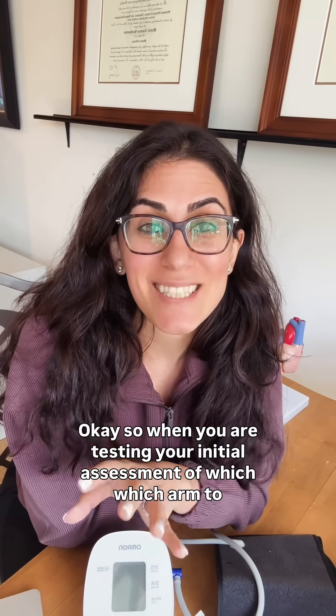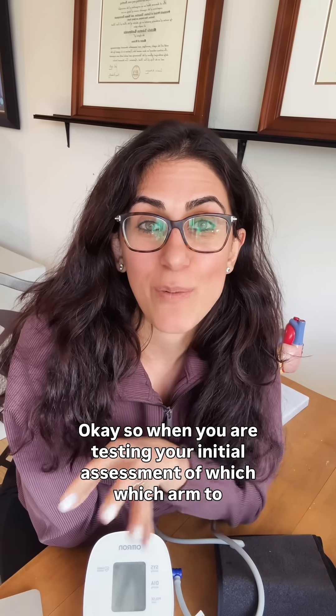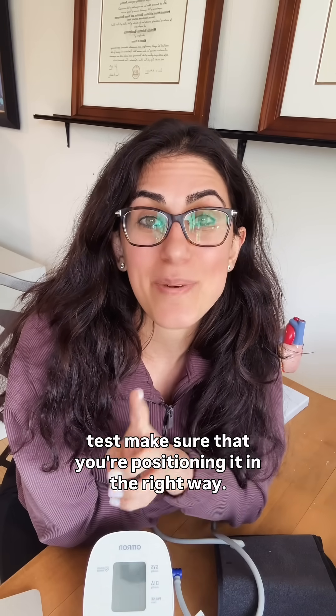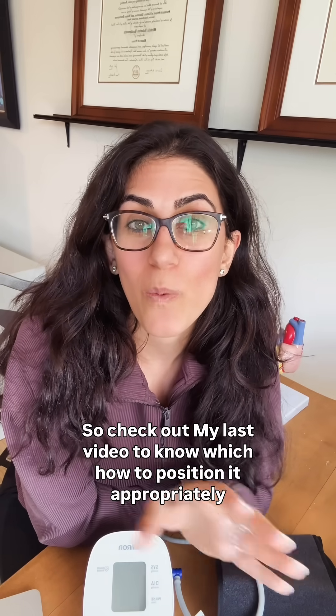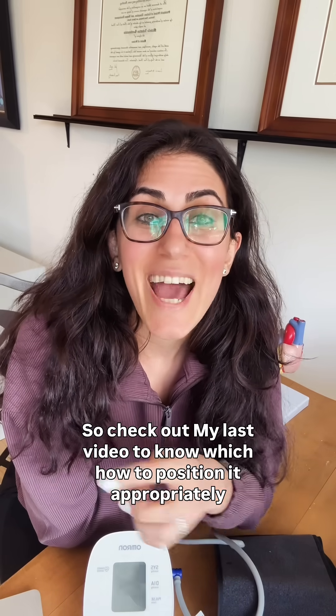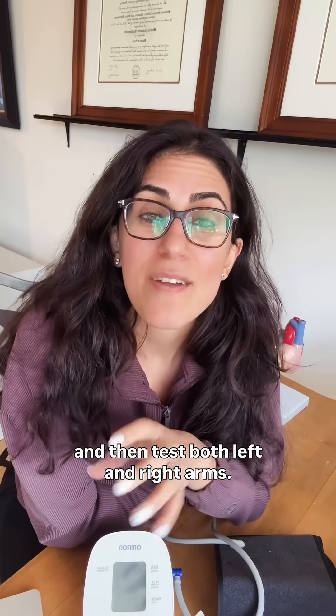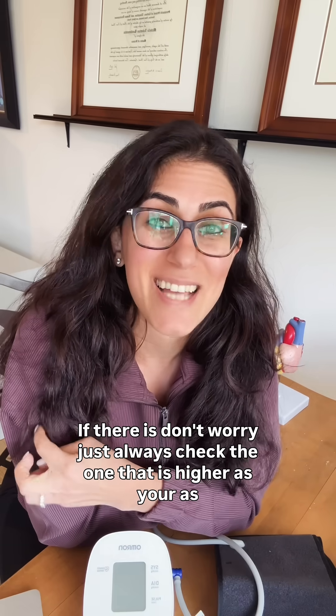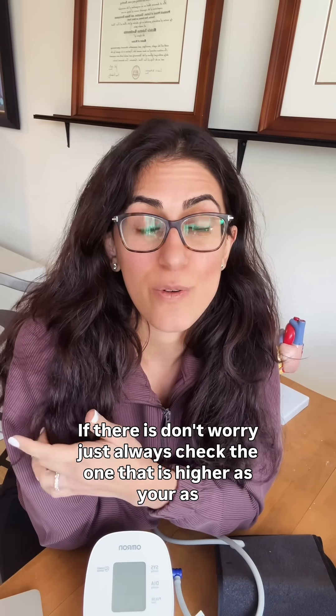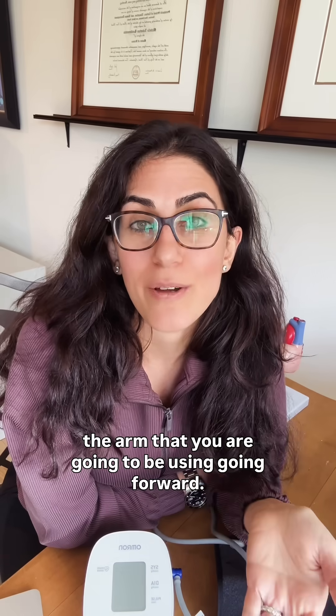When you are doing your initial assessment of which arm to test, make sure that you're positioning it in the right way. Check out my last video to know how to position it appropriately, and then test both your left and right arms. There may be a slight difference between the two — if there is, don't worry. Just always check the one that is higher as the arm you are going to be using going forward.